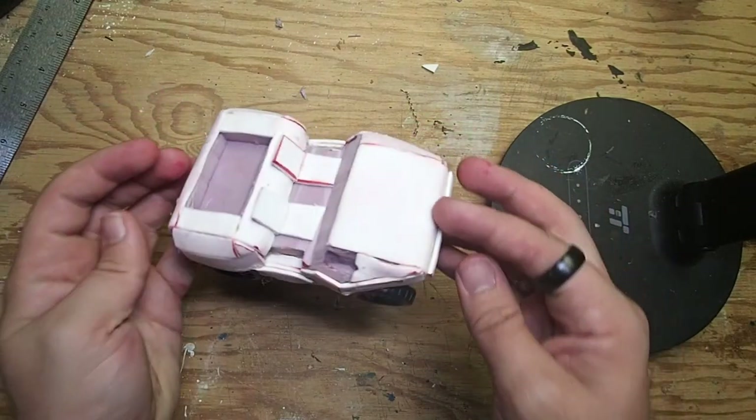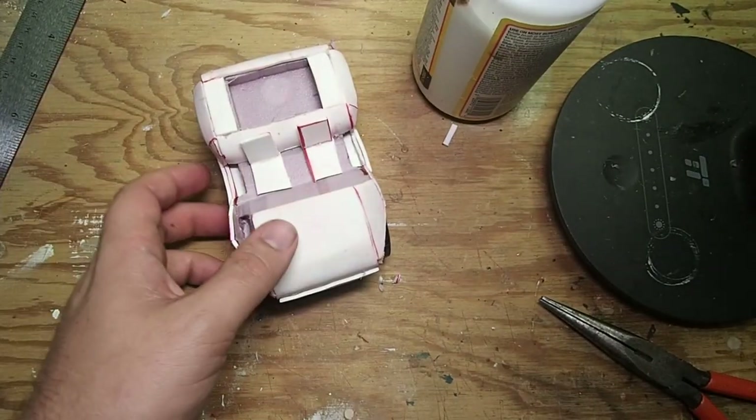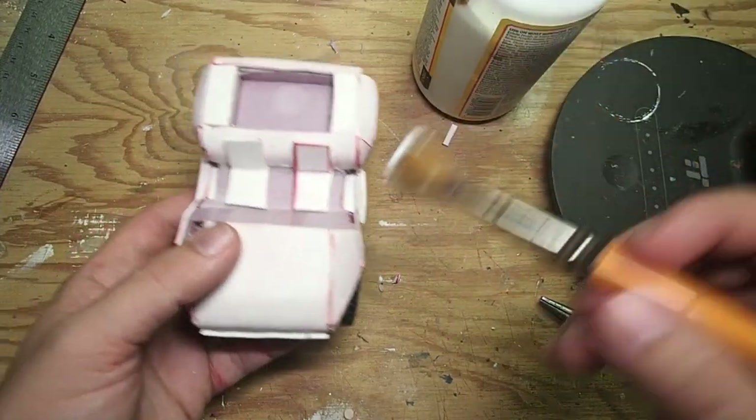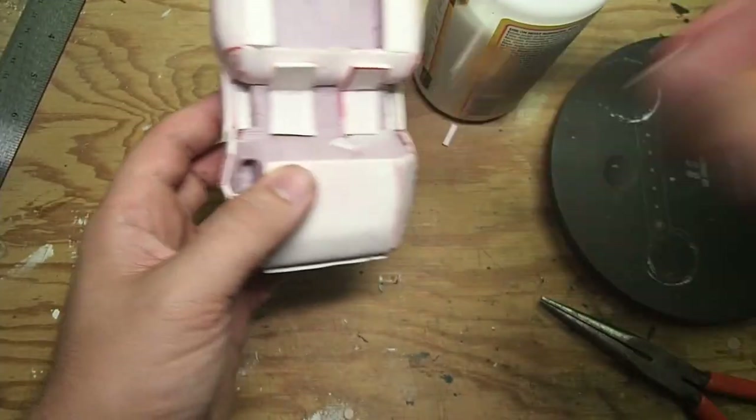I got the wheels off a random toy car that I bought at the Goodwill — gotta get them where you can. The last thing to do was to come in and apply a healthy coat of Mod Podge to every piece of foam on the model so that we can get it ready for priming.